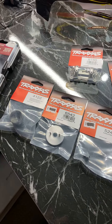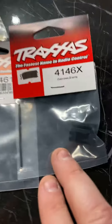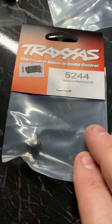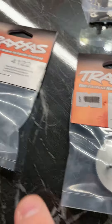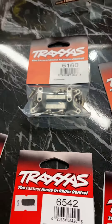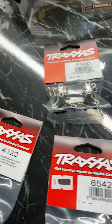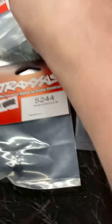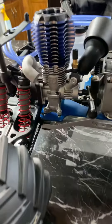We have a complete clutch kit for the truck — clutch shoes, bearings, flywheel, and the clutch bell. Also got the engine mount with screws; I mainly bought this for the screws and don't think I'll use the mount itself. And then we got a flywheel collet. So I'm going to be installing the clutch on my engine tonight so I can get my engine fully mounted in there.